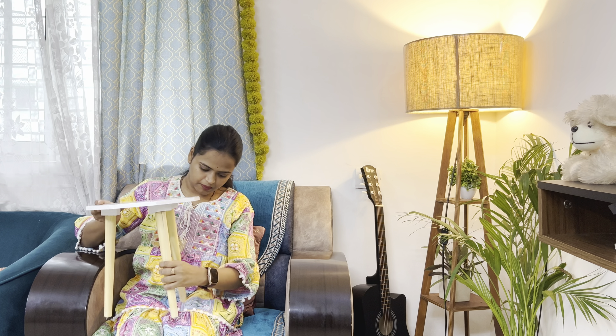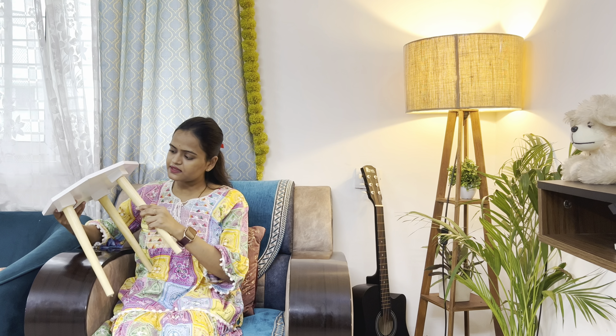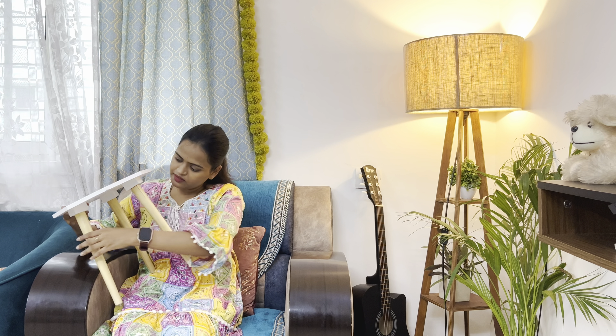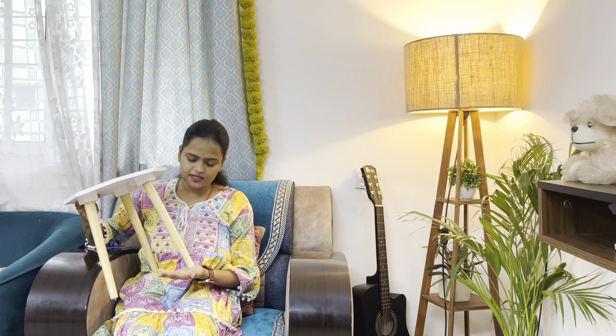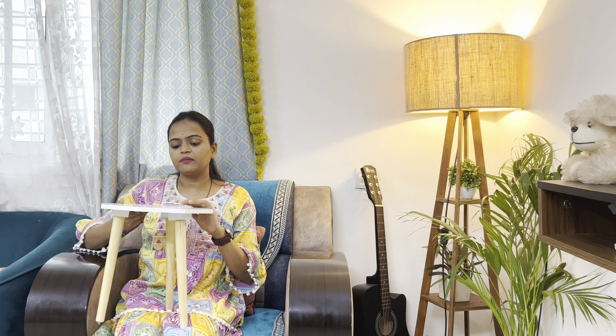You fit these three wooden stands together, which gives the table a nice height. I would rate it 8 out of 10, and it is very stable. If you have any decorative plant or something, you can place it on top.